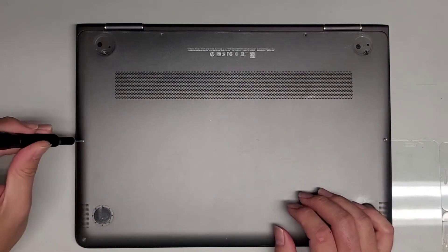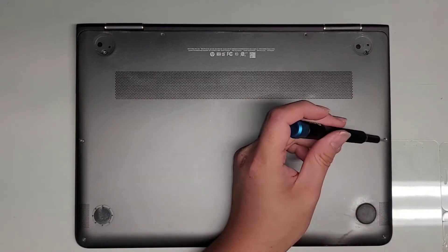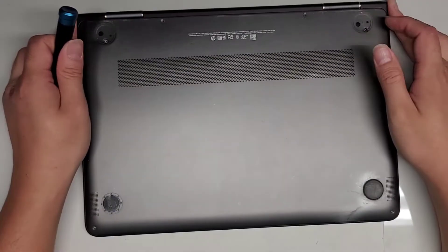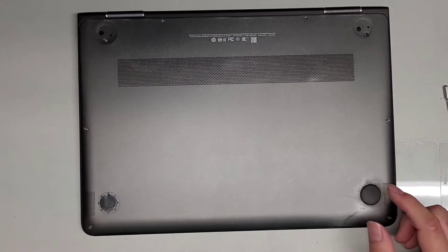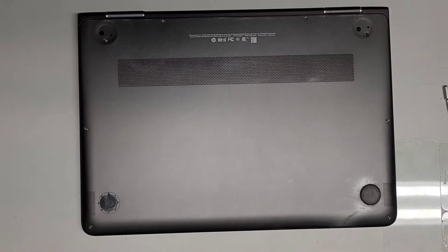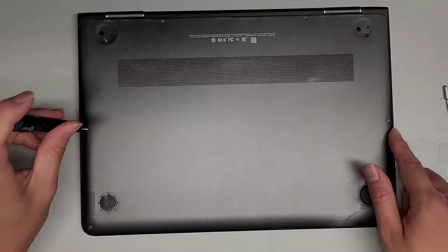If you have any questions, hopefully you can find the answers in the video itself. It looks like — I don't know if this customer had their screws changed — but it looks like these are PH0 or JAS0 screws. So we're going to switch to a PH0 or JAS0 screwdriver and remove these other screws.